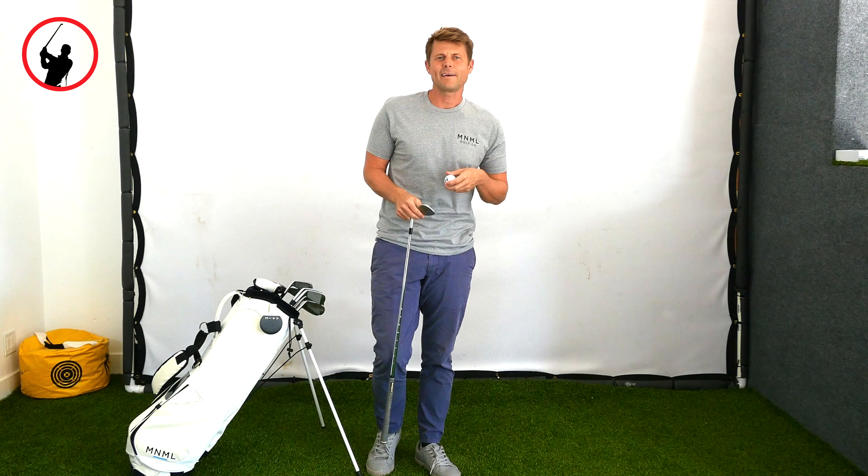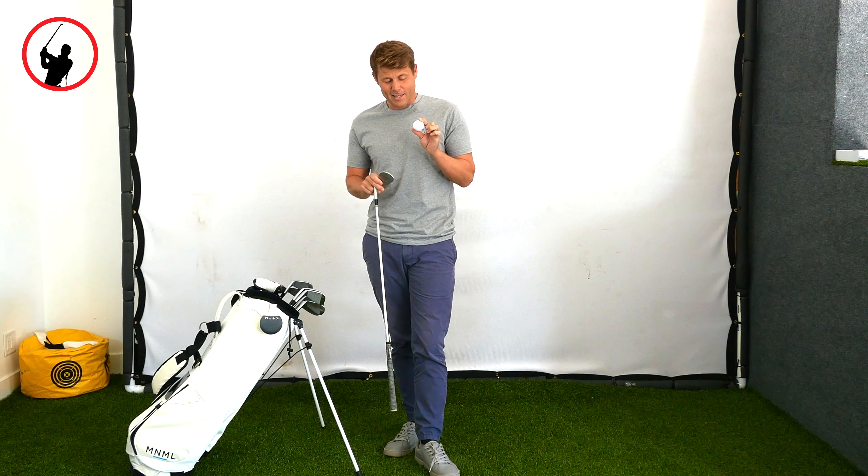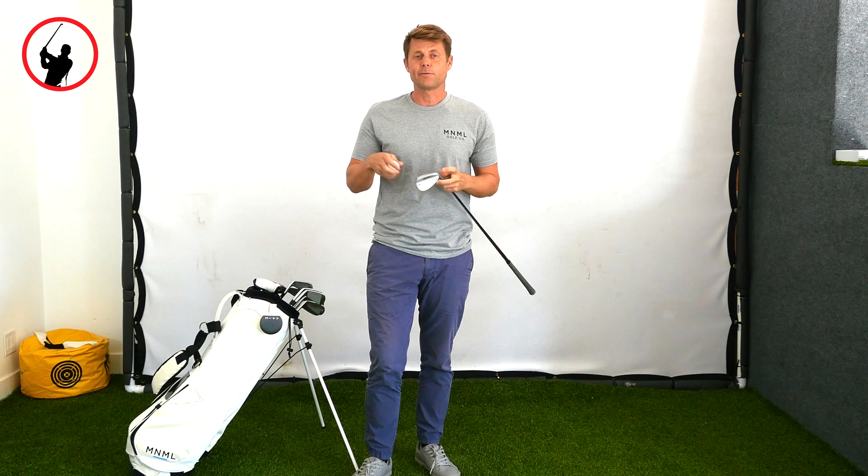Does the ball you're playing matter? The first answer is yes, for a lot of reasons.